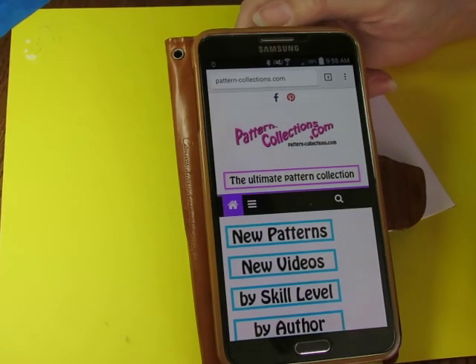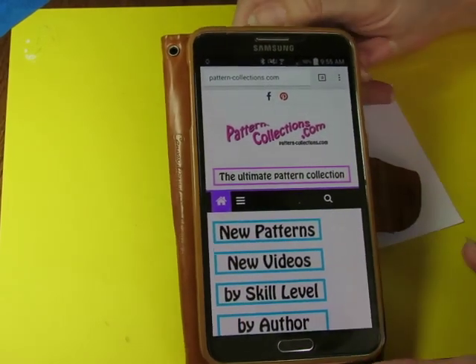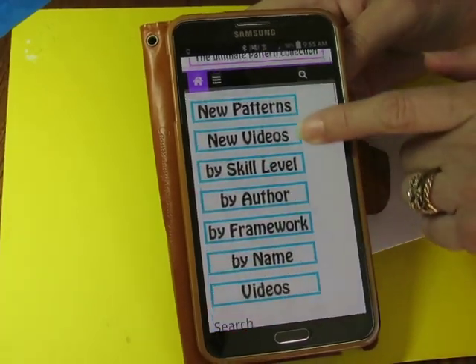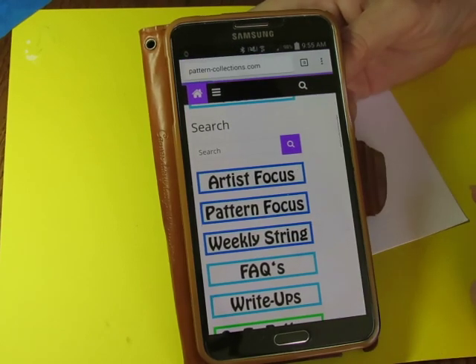Good morning everybody. Time for our new pattern. Today's pattern-collections.com — that is where you go. Don't go try and find an app; an app doesn't exist. Scroll down to pattern focus.